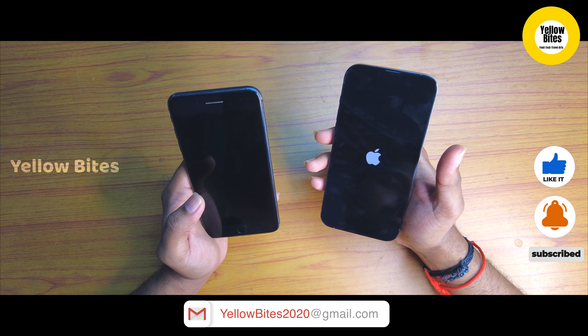For video, you can record in 4K at 24, 30, and 60 frames per second. You can also record in 1080p at 30, 60, 120, and 240 frames per second. There is also support for ProRes format, a cinematic mode, and a stereo sound recording mic.